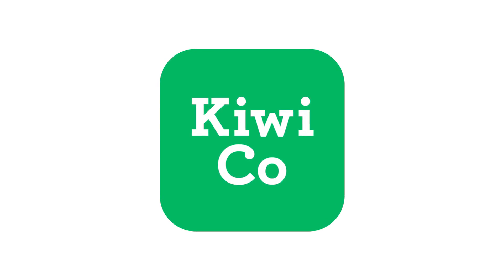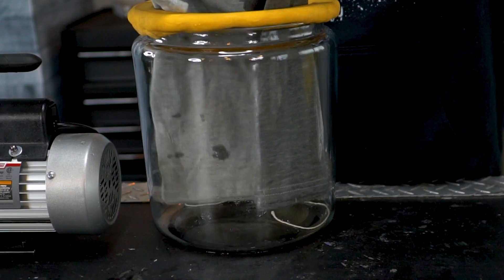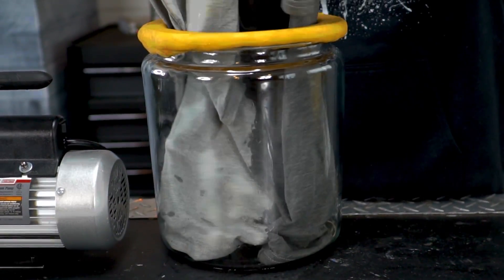Today's video is sponsored by KiwiCo. In today's video we are seeing if we can dry a shirt in the vacuum chamber.